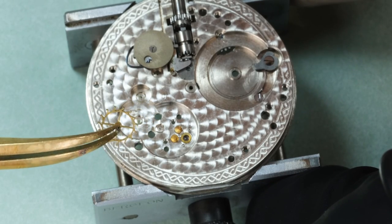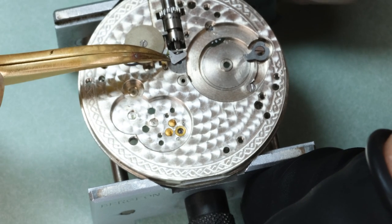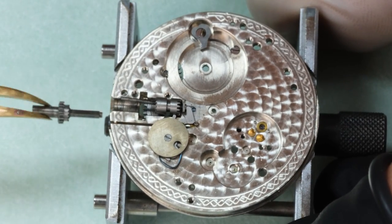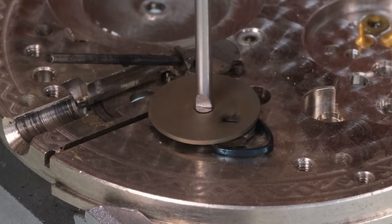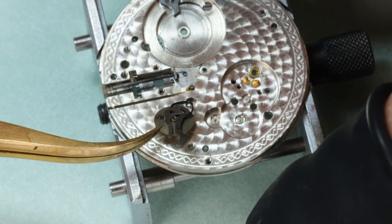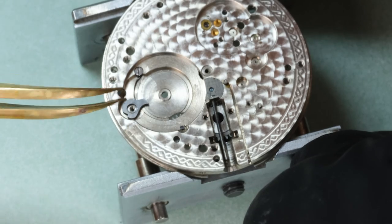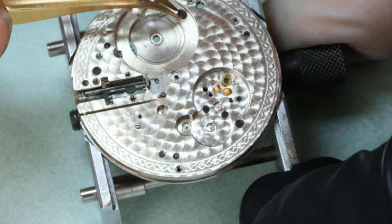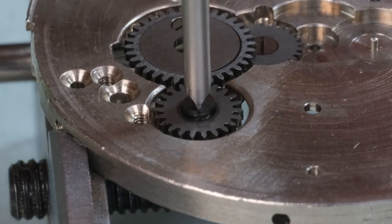Another interesting part of this watch and American pocket watches in general is the way that the handset and the winding is done. It is keyless, but it's a so-called negative set, also called the American set sometimes because it was used in American pocket watches. The main feature is that it allows the case and the movement to be bought separately — part of this whole industrialization thinking. Customers could buy a nicely decorated movement from Waltham and then also buy a beautiful case of their choice that would actually fit that movement, with no problems with the stem or crown.